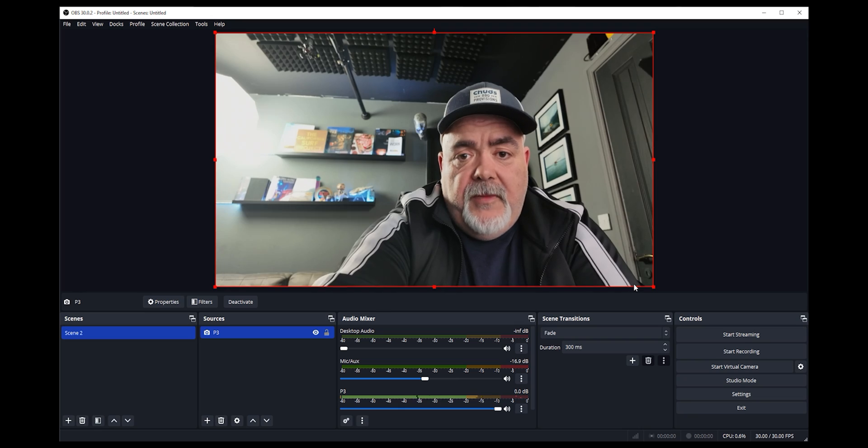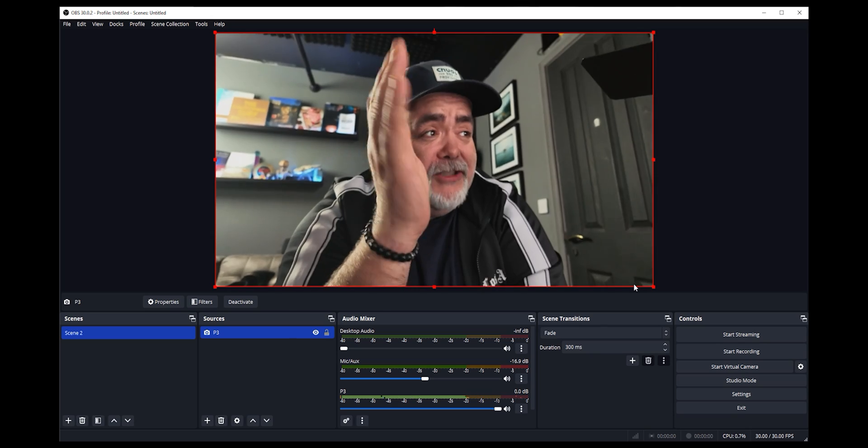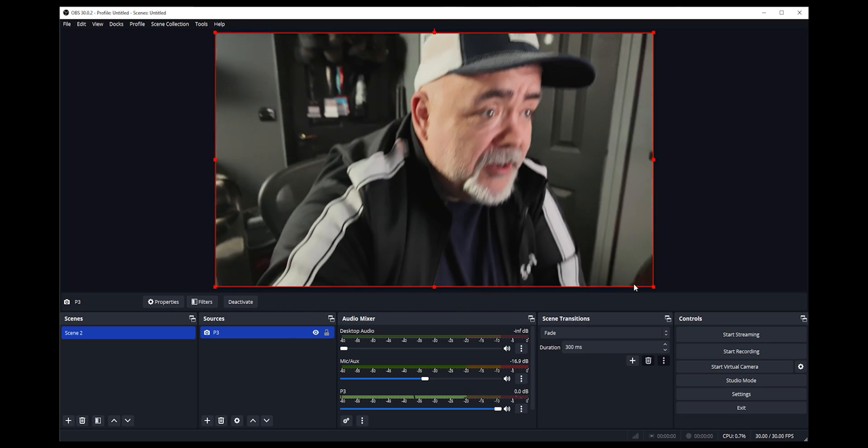That's it set up. If we bounce back to the Osmo Pocket 3 and double tap my face — everywhere I move, it just works. It's super cool. Pick it up, it doesn't matter what you're doing. So that's how you set up the Osmo Pocket 3 for video and audio. You can press the joystick to turn off face tracking because depending on the type of stream, it might be a bit much for your audience.